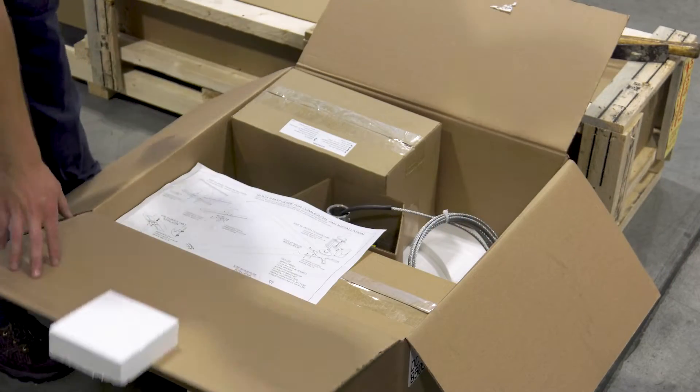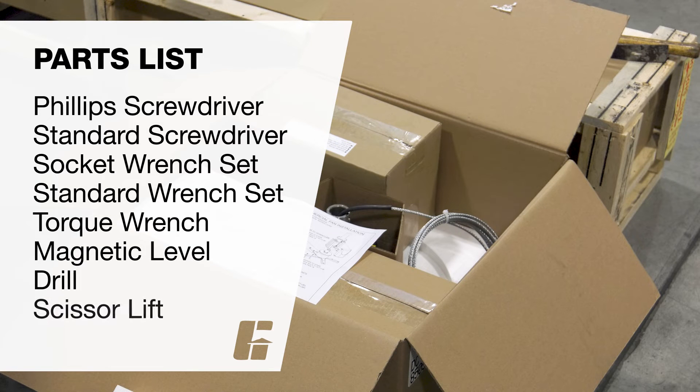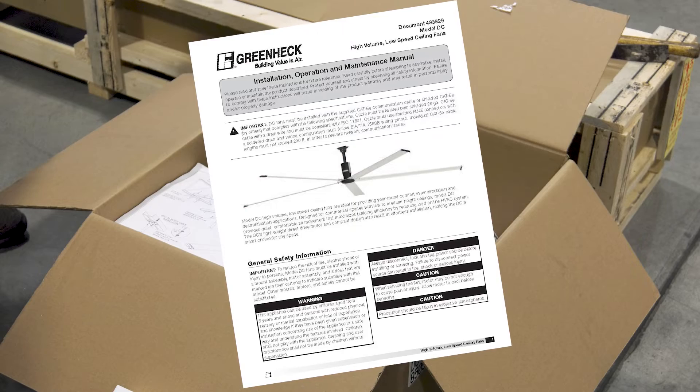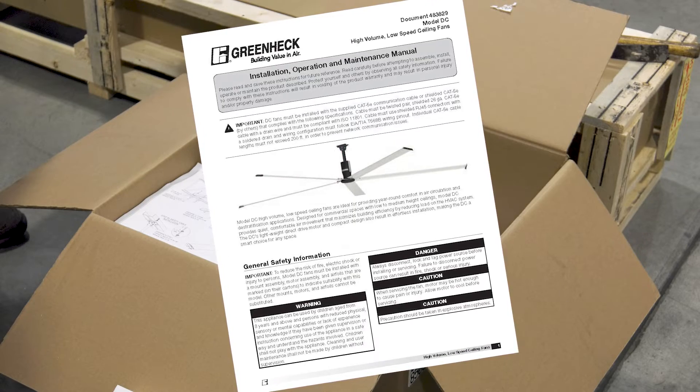To complete this installation, you will need the following tools: Phillips screwdriver, standard screwdriver, socket wrench set, standard wrench set, torque wrench, magnetic level, drill, and a mobile platform scissor lift to access the fan's mounting location. For complete installation instructions and safety information, please refer to the installation, operation, and maintenance manual that was provided with the fan.